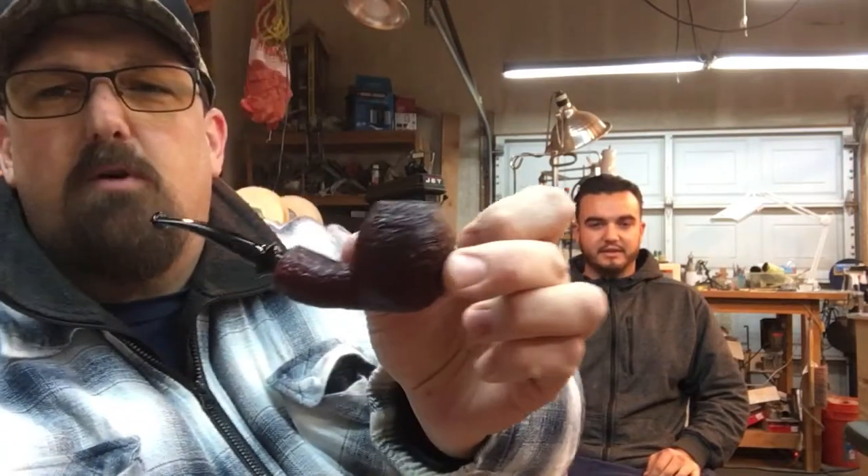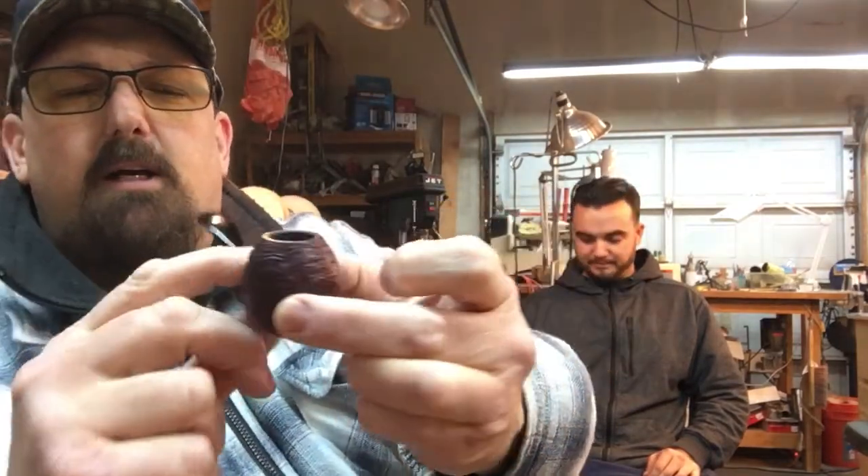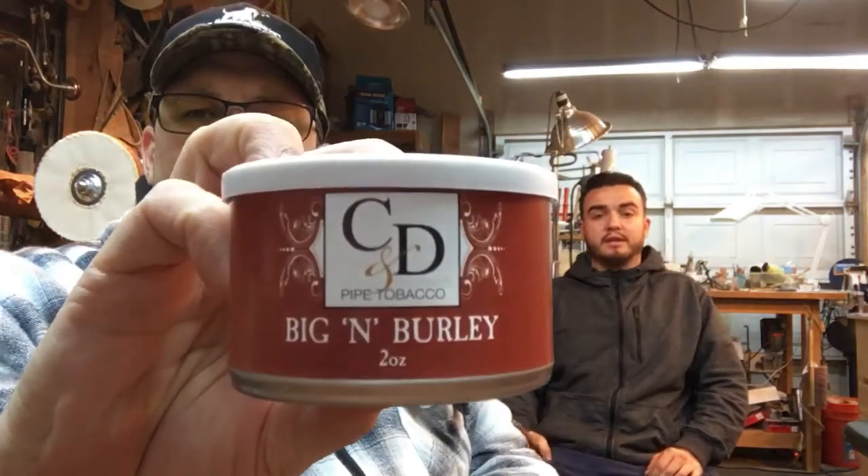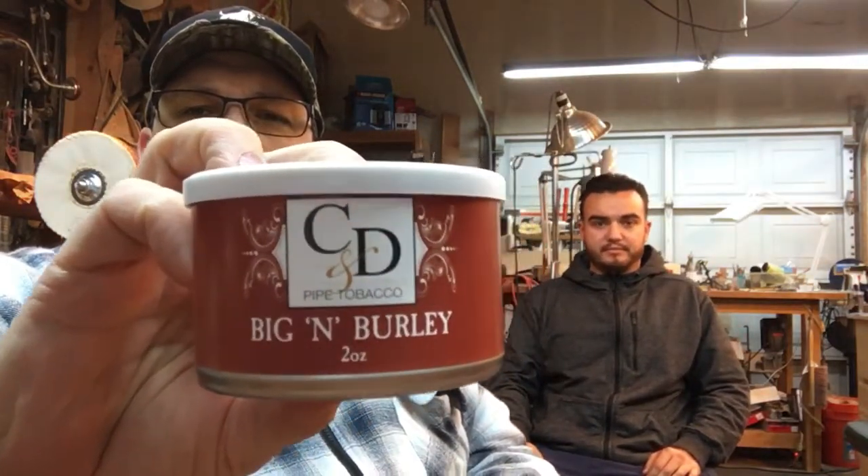A little housekeeping — I'm smoking one of my shop pipes here, a nice little Danish egg, and in it I'm smoking some Big and Burly, compliments of Mark Bama, Guitar Dude. Thank you Mark, I'm digging it. Started smoking this about a week ago and I'm down at least half a tin — I'm just plowing right through this stuff. Delicious, really enjoy it.